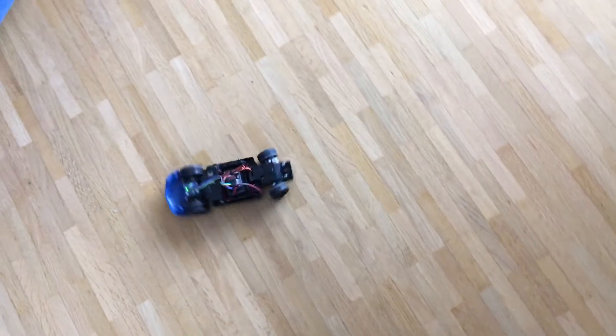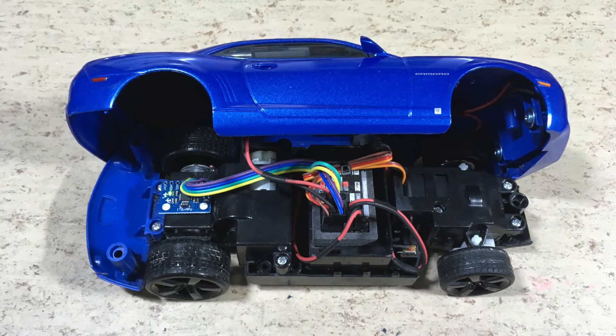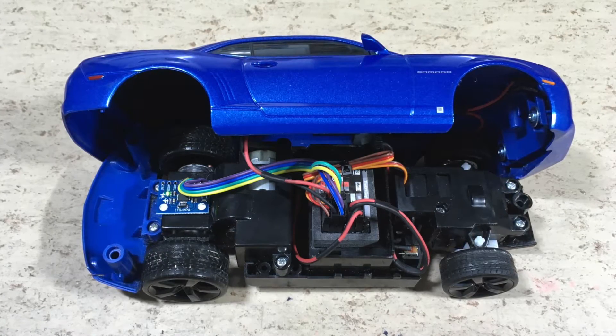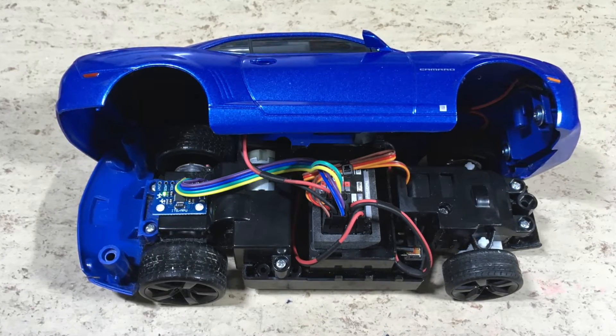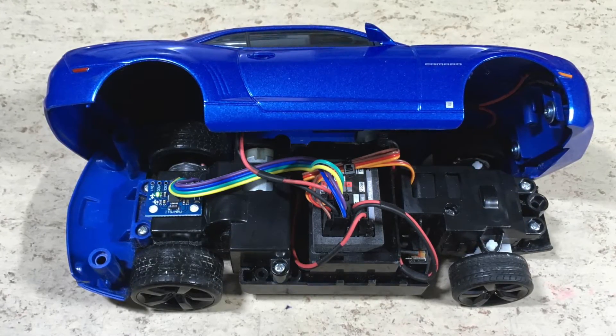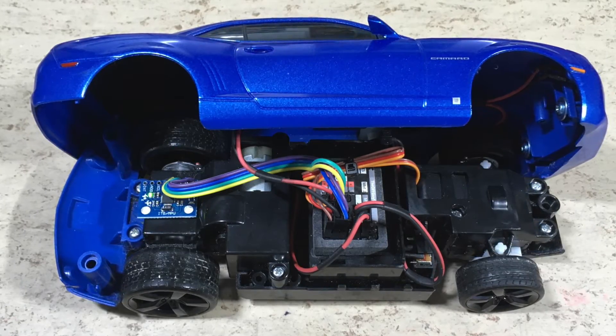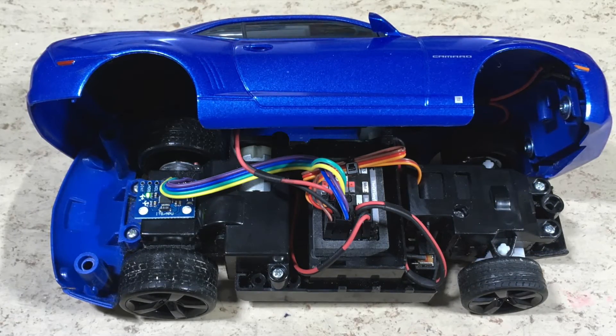But as soon as the donut starts, the steering is compensated in the other direction. Time to mount the body. The updated Arduino code can be found on my GitHub. If you like this video, hit the subscribe button and turn on notifications. Bye!